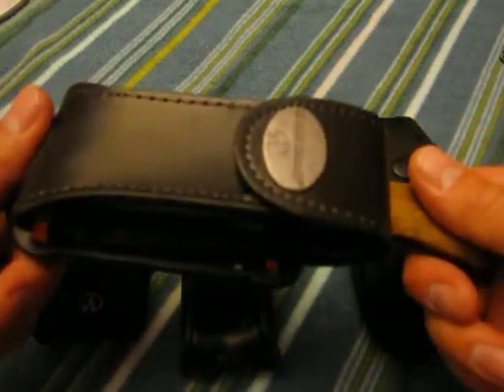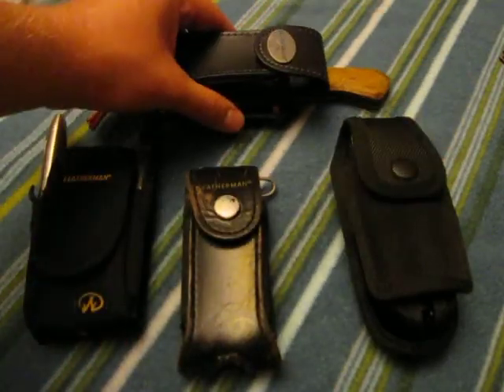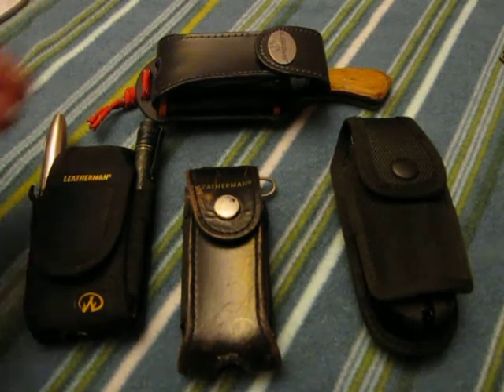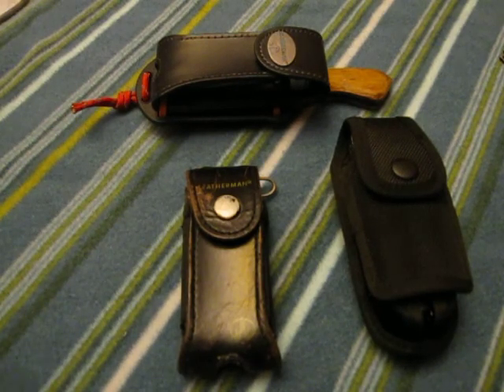I've got the case for the fixed blade and the multi-tool in the front, so I can hook it to the belt and have those capabilities with me. That was a pretty neat idea — I picked it up on one of the forums out there, so thanks goes out to that dude.